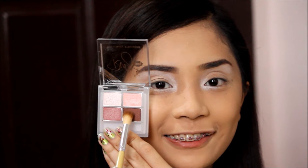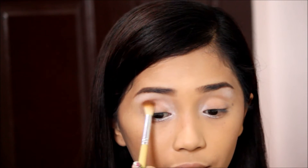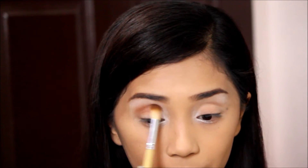Next I'm getting a brown shade for my crease area. This serves as the contour and transition color too. I make sure it's not harsh but well blended.